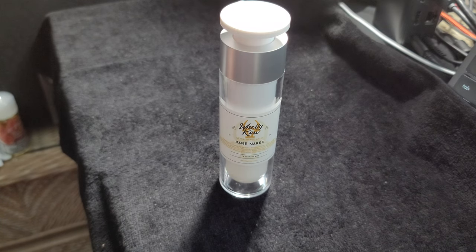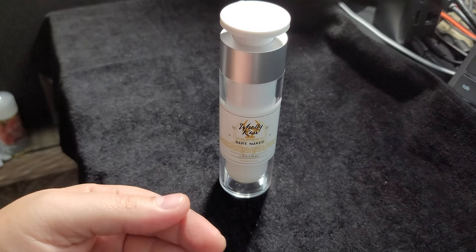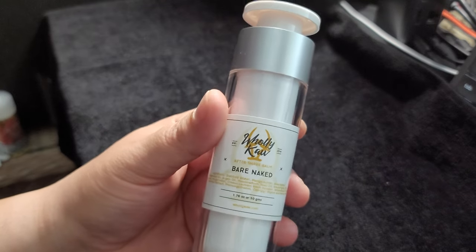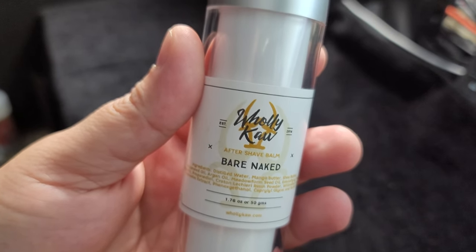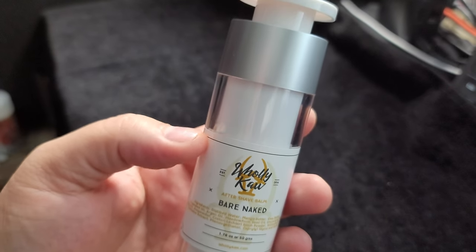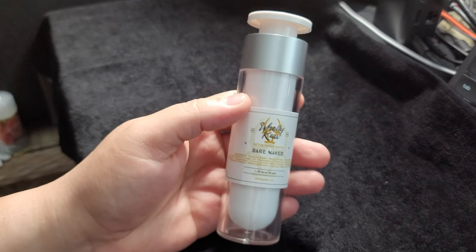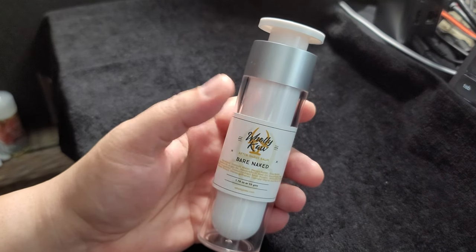Today is a little bit different and unique in the sense that, one, it's not a shave product, and two, it is an unscented product. This is the Bare Naked aftershave balm from Holy Cow, and this was suggested to me by a friend in the community who told me about the post-shave qualities of this product.